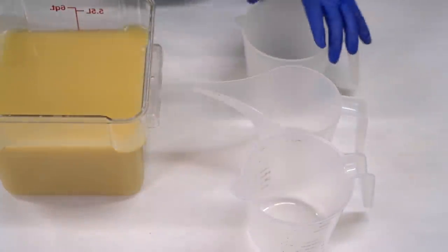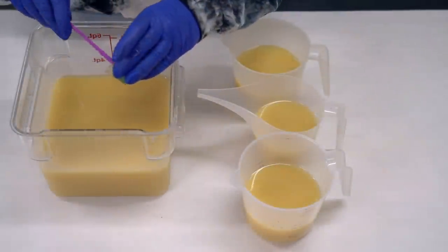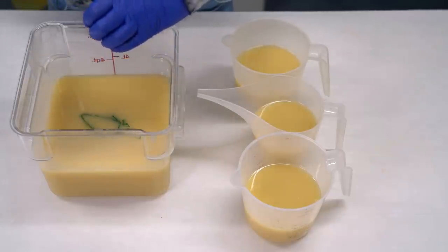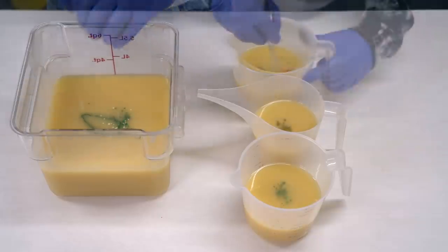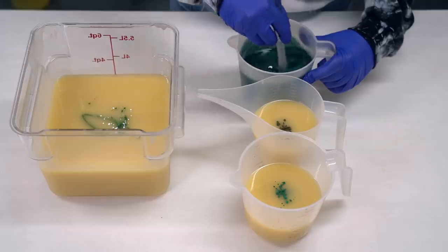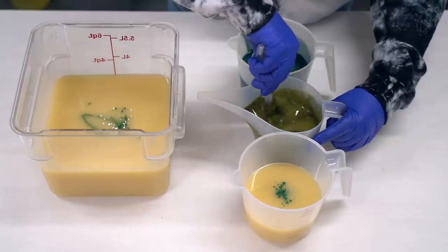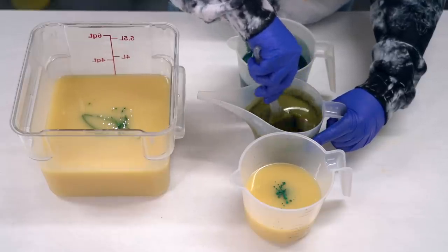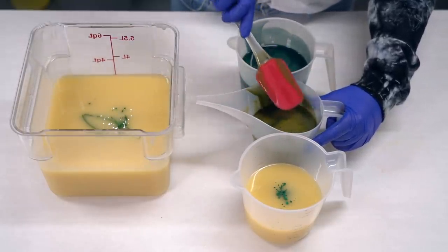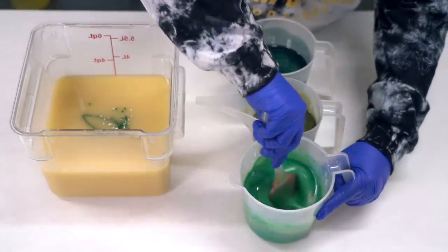I've got a couple colors I gotta pour off. These are gonna be my accent greens. I have four greens I'm gonna be adding. All of them have been darkened with black oxide. I'm going to begin by blending this in by hand — I want these to stay pretty runny. I'm glad I added the black oxide. I added about 2.5 grams of each color and then added a quarter of a gram of black oxide. It is the teeny tiniest bit.